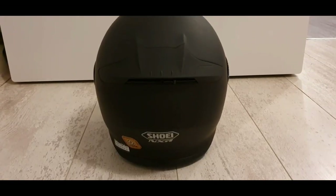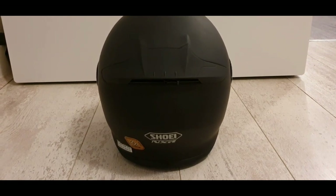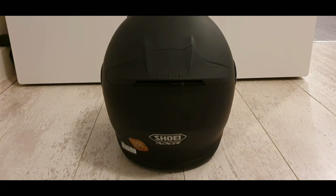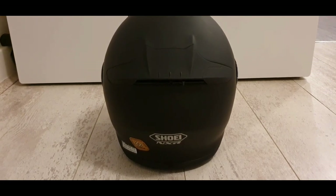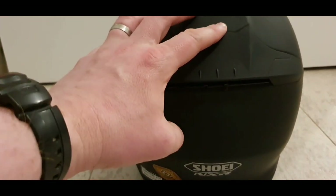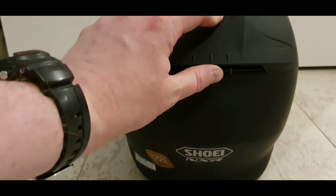There's the helmet, and we've got this outlet vent. Shoei state that this is made up of six outlet vents. It's difficult to see — you've only got really one lever that's in the closed position. Just move it to the left and that's open. Again very easy, just one movement.